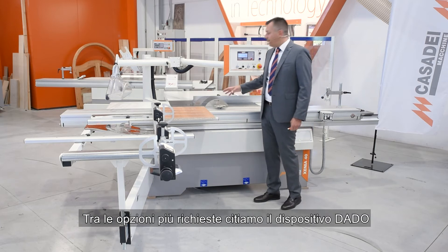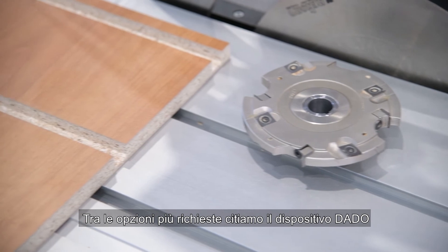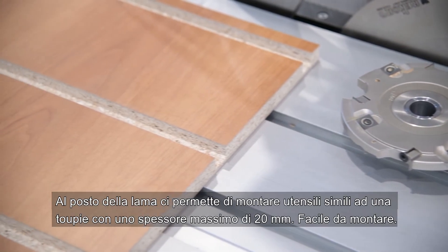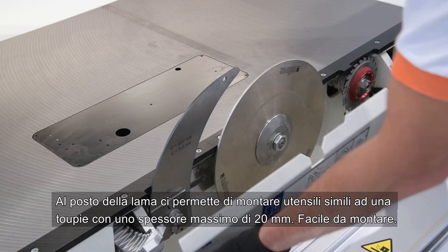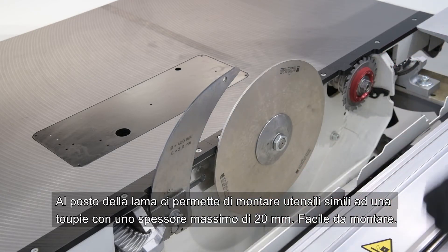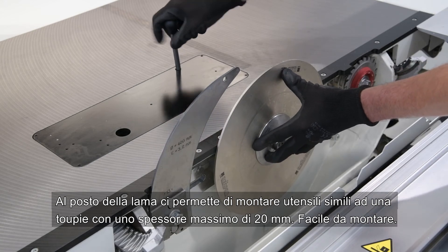Among the most requested options, we mention the datum system. Instead of the blade, it allows us to mount tools similar to a spindle moulder, with a maximum tool thickness of 20 millimeters. It is very easy to assemble.